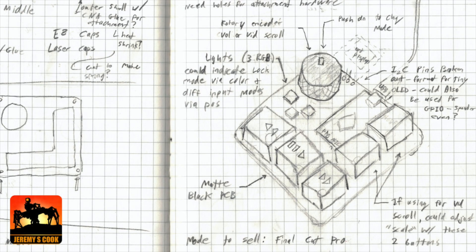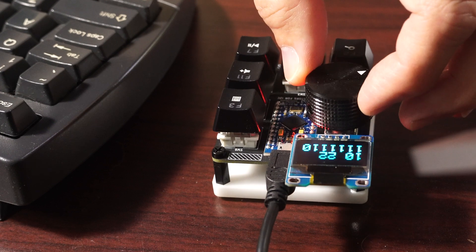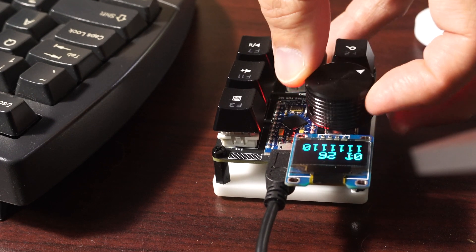Jeremy Cooke here. Today I've got something that I'm really excited to show off. It's a macro keyboard slash rotary encoder control that I'm calling the JC Pro Macro — JC for my name, Jeremy Cooke, and the Pro Macro is named after the Pro Micro board that's used to control it.